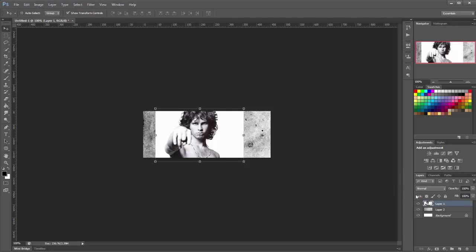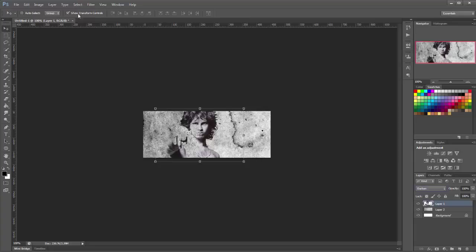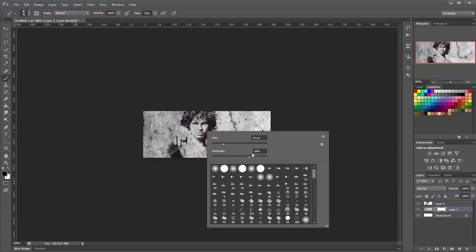So I'm going to change the layer style of this to Darken. You'll see now that his face is covered in the texture as well, but you don't want that. So go to your texture layer now and click the button to add a mask, and we'll get a brush with a flow of 75. Make sure it's black and the hardness is around 68 to 70, and the size around 40.